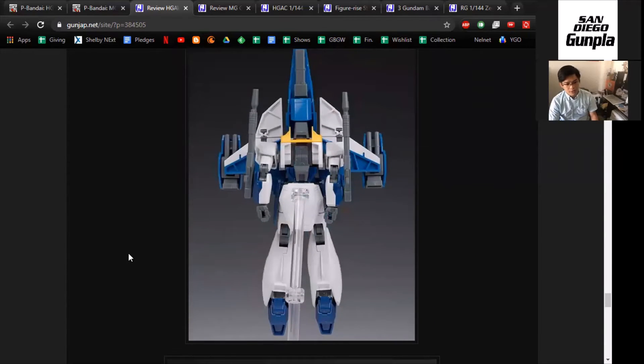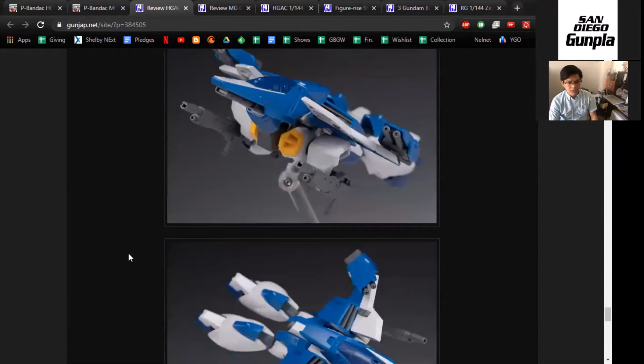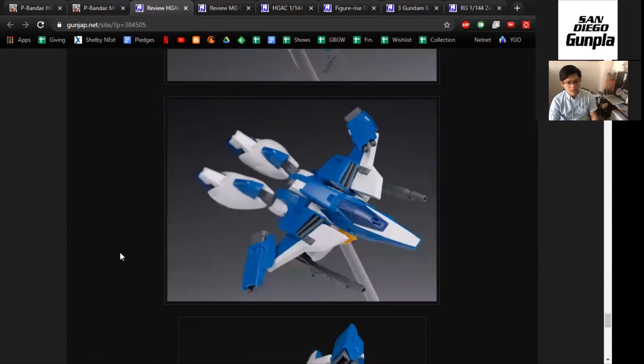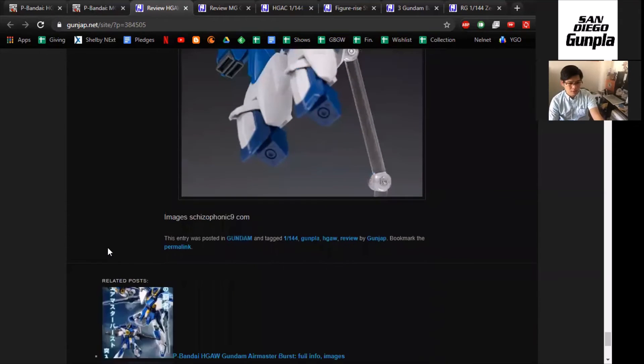I'm really happy that this review exists so people can know what they're getting into. I think that's a lot of firepower — there's also a cannon supposedly inside the nose. And I remember that Kosaka Yuma uses an Air Master variant in one of the episodes of Build Fighters Try. So if you really like Kosaka Yuma, then maybe this is something you want to get.